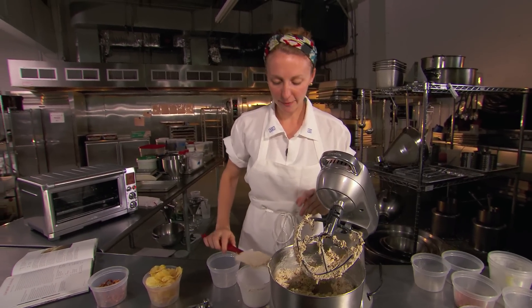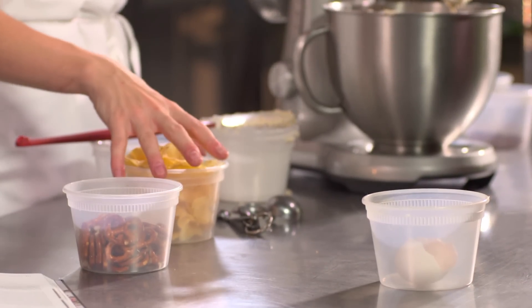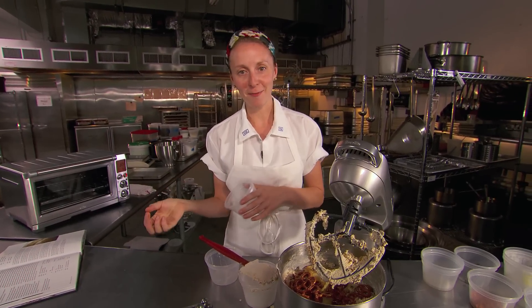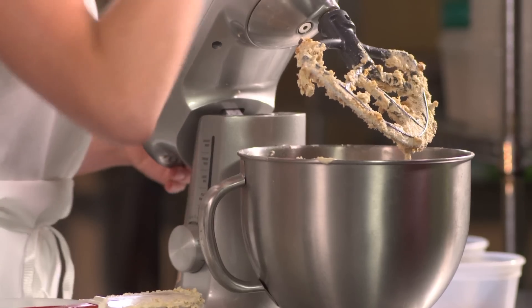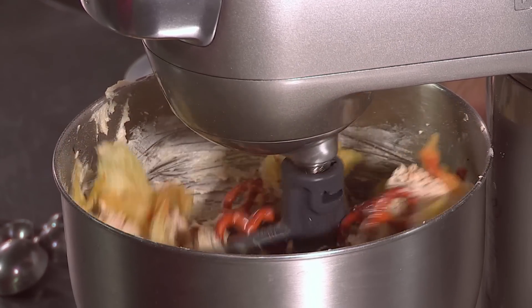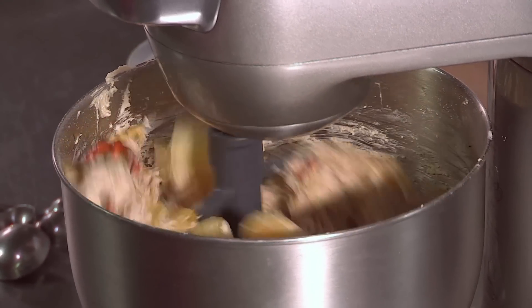Then for the big stuff, we do pretzels and potato chips. The secret to this last step is you want a little bite of potato chip and you want to be able to see a little bit of pretzel. So you're going to be really gentle and quick with this last mix.